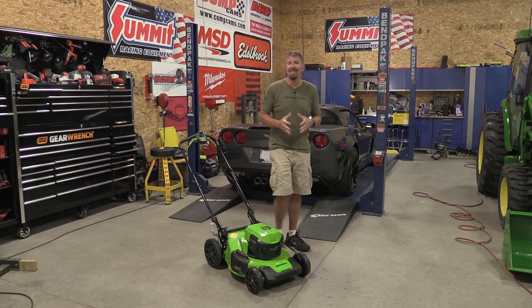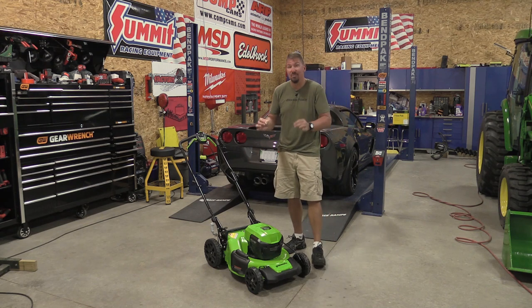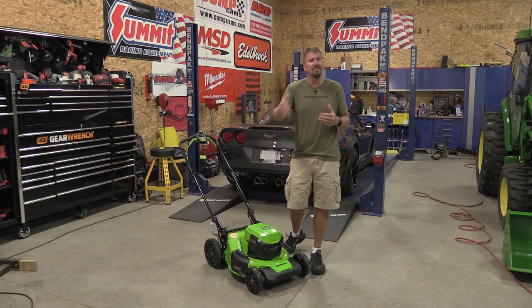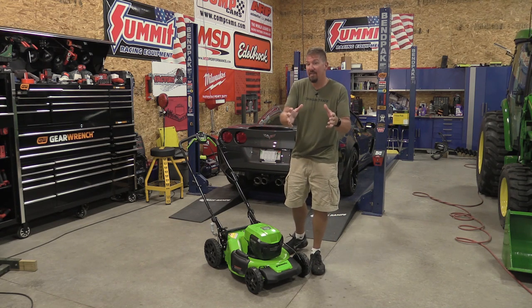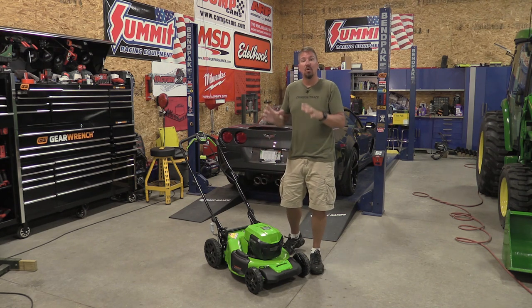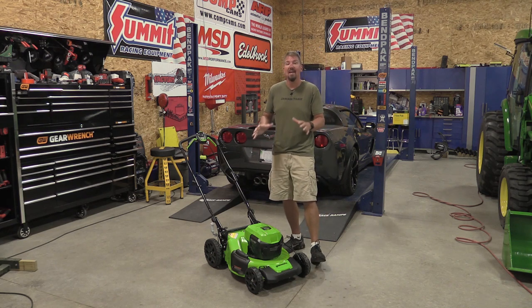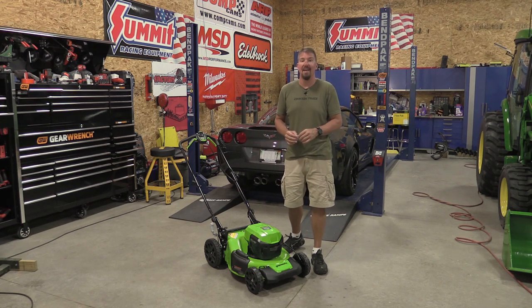Battery operated outdoor power equipment is all the rage these days, and there is a premium price to pay to get into it for the convenience. What I wanted to do was grab the cheapest or least expensive Greenworks 21 inch self-propelled mower on the market and see if you still get the same quality as all the higher voltage models they have out.